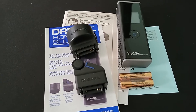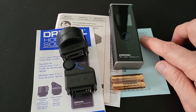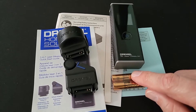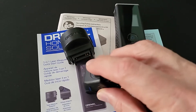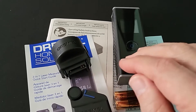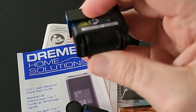Inside the box, you'll find the quick guide, a detailed manual, warranty card, postage not provided, two AA batteries, and two snap-on adapters. One has a wheel that you use for measuring around irregular surfaces, curves, that kind of stuff. And then the other adapter has a measuring tape.